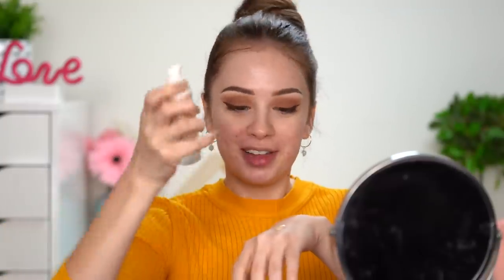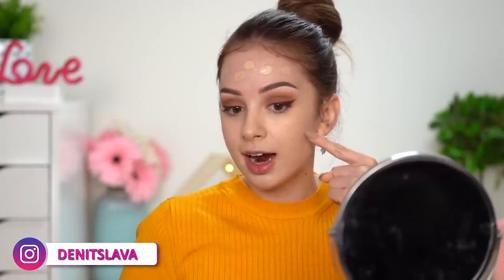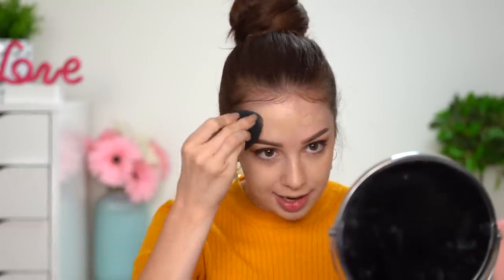I'm gonna mix the Fenty Beauty Pro Filter Hydrating Foundation in shade 150 with the Fenty Beauty Pro Filter Soft Matte Foundation in shade 150. I want my face to be more matte today. Look at that coverage — acne scars, blemishes, gone. But let's be real: my foundation will make my skin look more even and get rid of redness, but my texture is still here. Foundation can't erase texture — I still have some bumps and deeper acne scars. So don't feel bad if your foundation doesn't cover your texture. It's there to make your skin look more even, not erase texture.